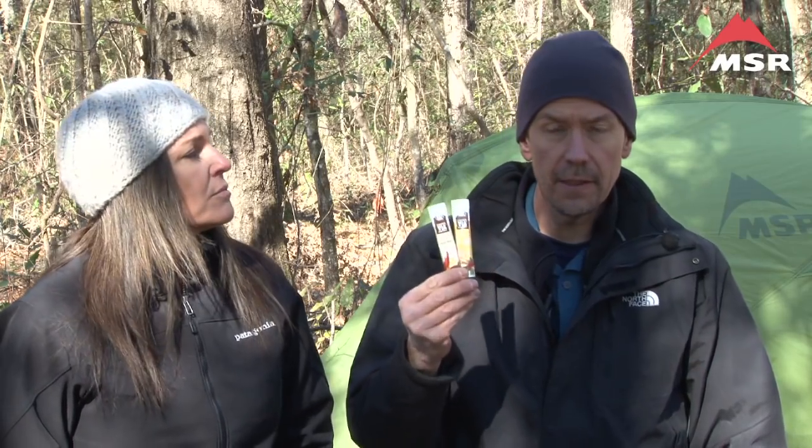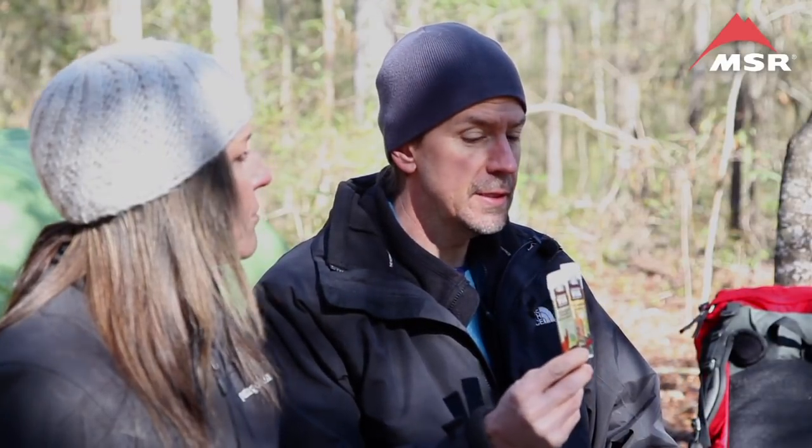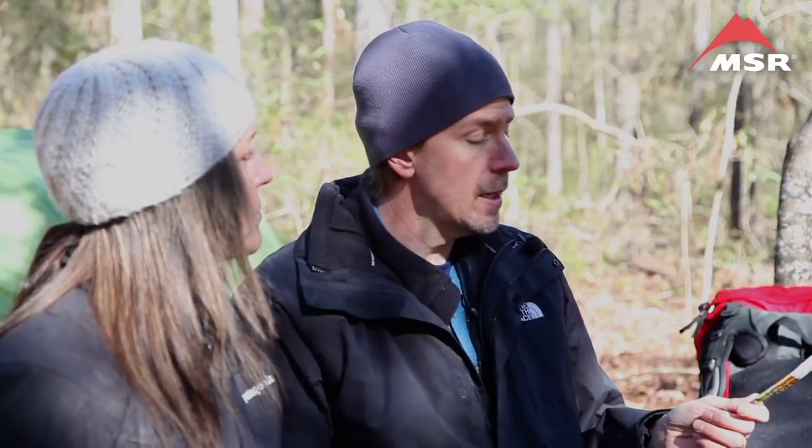A relatively new entry on the market is ready brew coffee, which is a form of instant. Starbucks was the one that started it, and there are a number of different knockoffs these days. This is actually a pretty tasty option, though it can be a little pricey, especially if you're a heavy coffee drinker — which Tim is. Christine practices moderation, but Tim is not able to.